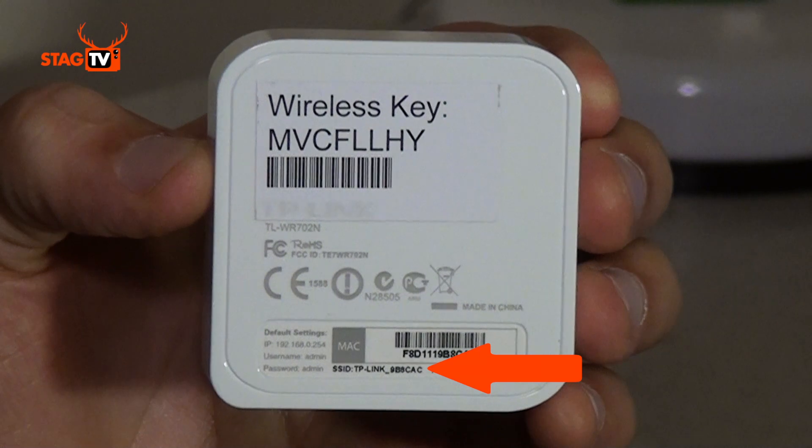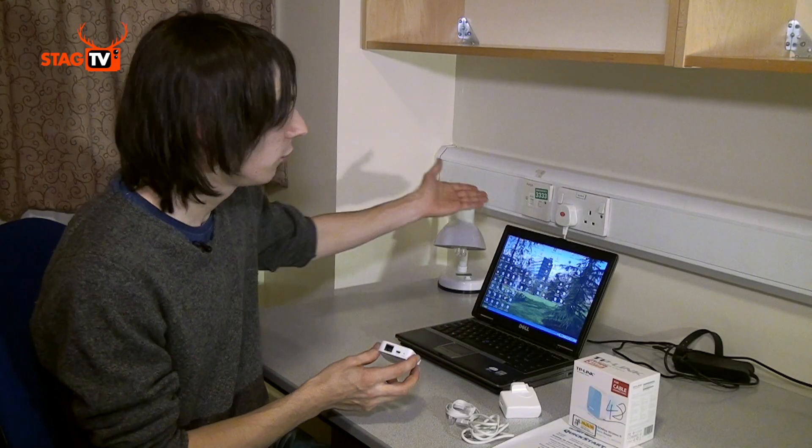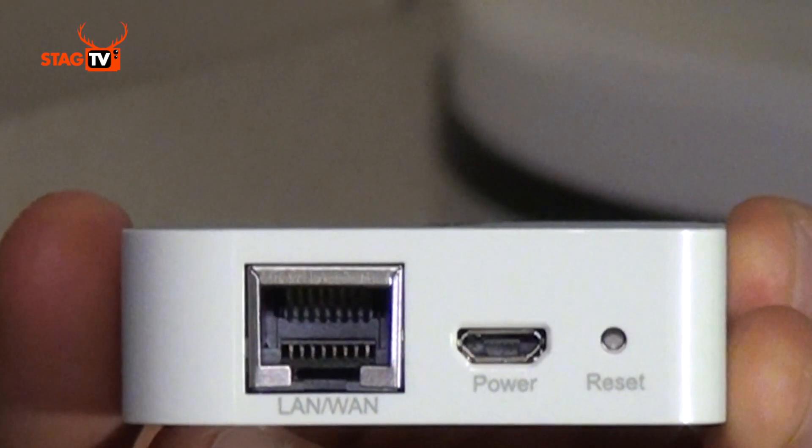On the back of the access point itself you'll find the SSID, which is your wireless network name, and also your personal password. On the bottom of the device you'll find the network port, which you connect using the Ethernet cable to the socket in your wall, and the power connector which you'll connect using the USB power cable and the USB power adapter to a 13 amp socket.